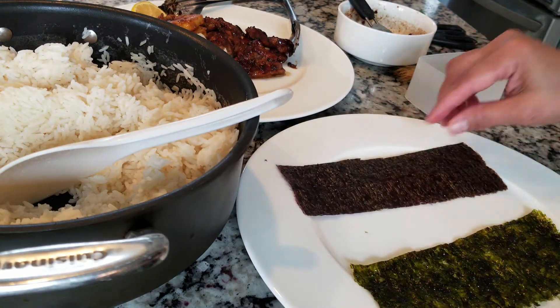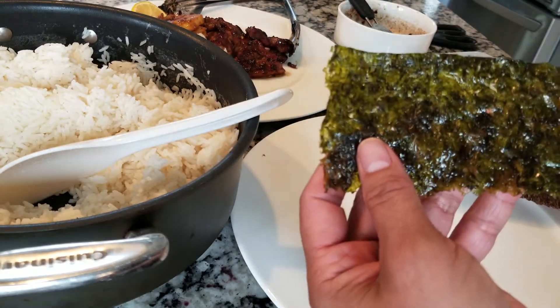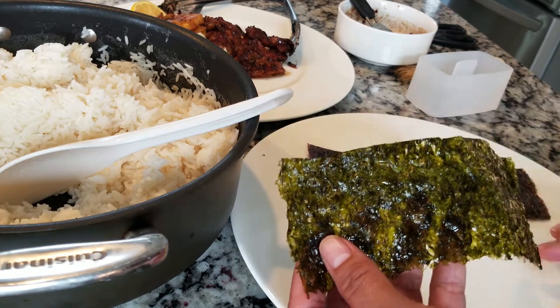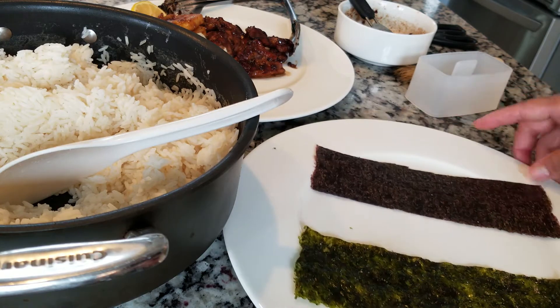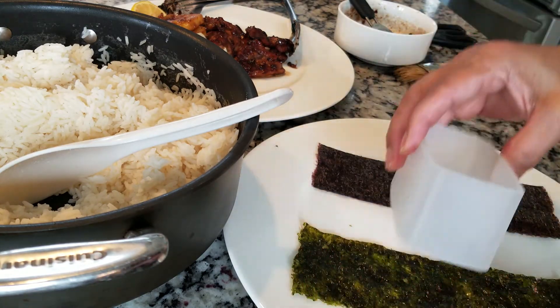We have this one, the Japanese seaweed, and this one's the Korean seaweed — this one's seasoned. I really like this for snacks; it's a little oily with a lot of olive oil in it. It's nice to have a mold or two to make the musubi.